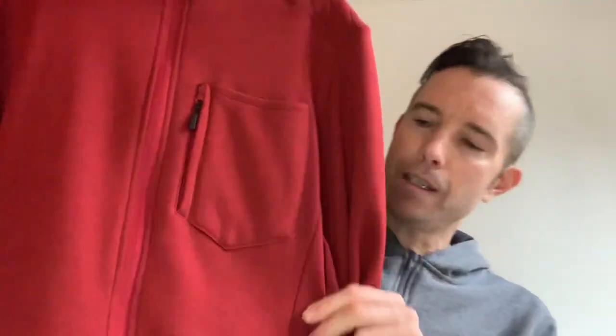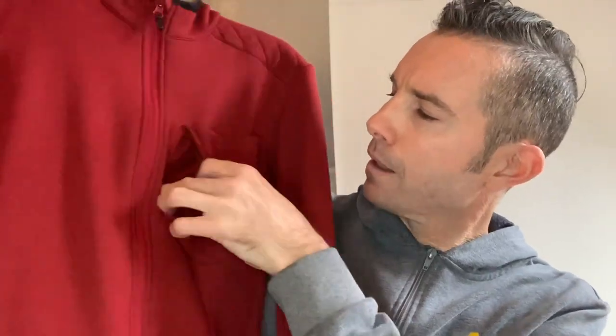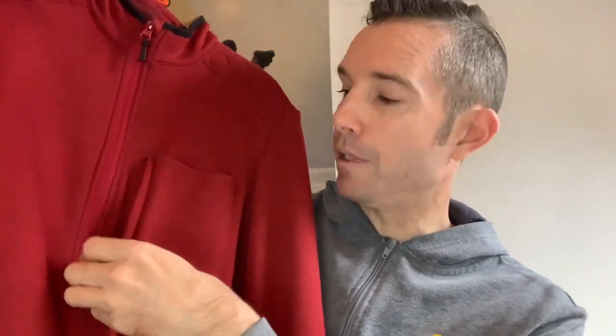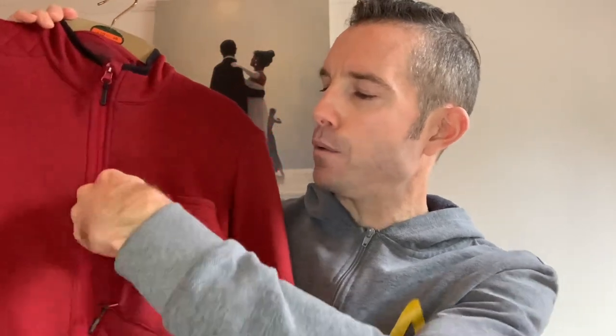With the jersey, you have a zip pocket on the front which is vented as well — kind of like a mesh on the back. You can put your phone in here — let's see if it'll fit — yeah, it will. Nice. You also have a top pocket here as well.